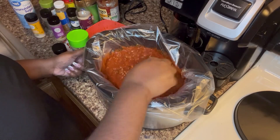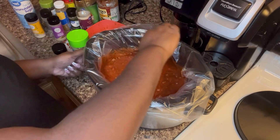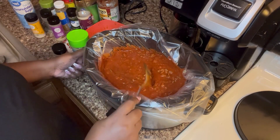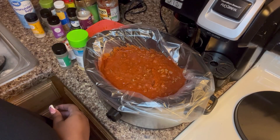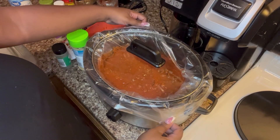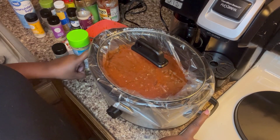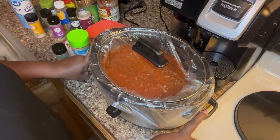We're going to give this a stir just to make sure everything is combined. Then we'll put the lid onto the crock pot and cook it on low for about six to eight hours, or on high for about four to five hours.